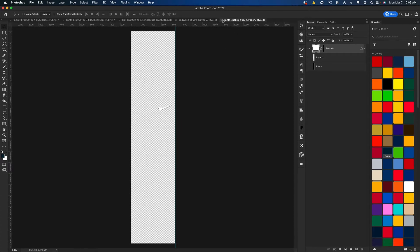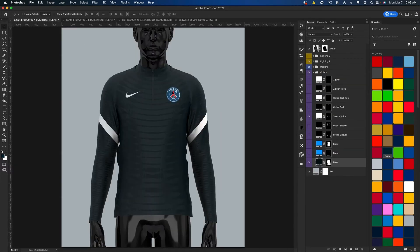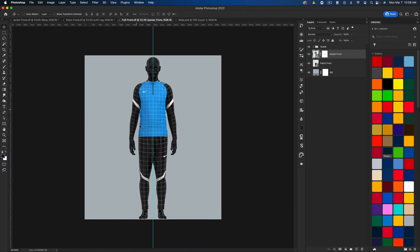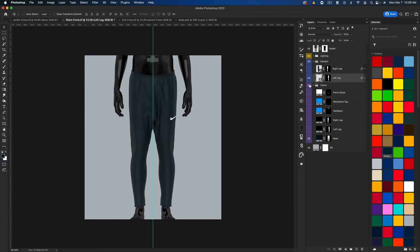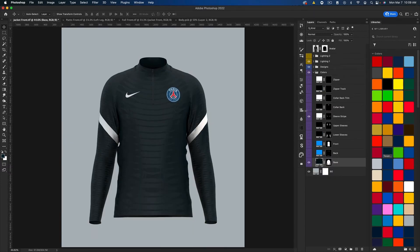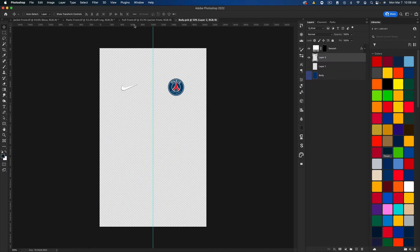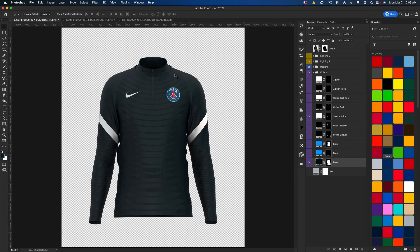And we should have a full navy tracksuit now — navy pants, navy jacket. If we want to go ahead and create a full tracksuit with this mock-up, all we have to do is hide the avatar and the background, do the same with the jacket, and you could just save the TIFF as is or save them as PNGs — I like to save them as PNGs, so I'm just going to quickly save these.